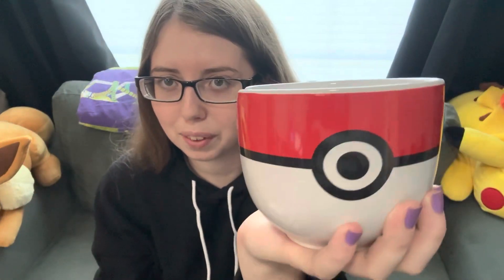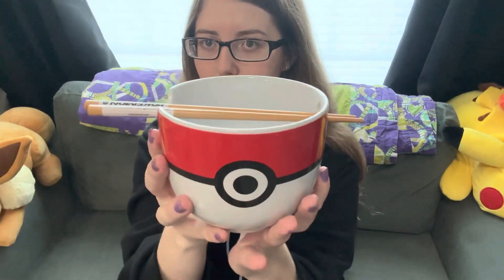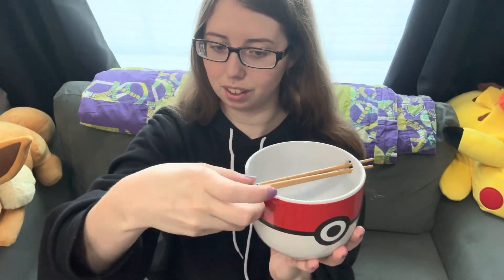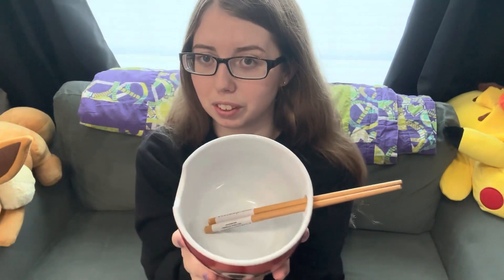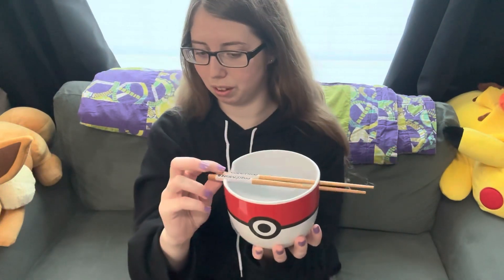Here is the ramen bowl which is a Pokeball facing front. It has a little dot and then it doesn't have it on the back. You can stick your chopsticks in the little hole and you rest the part that you grab right on the little divot that it has. Obviously you wouldn't be shaking them back and forth, but this prevents your chopsticks from falling in your bowl — that's why there's a little divot. And you also would eat it on a table, not shaking it around violently.